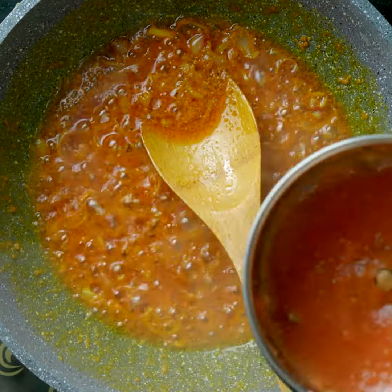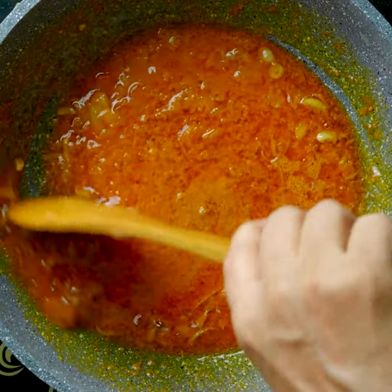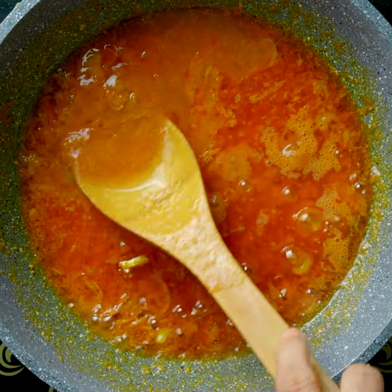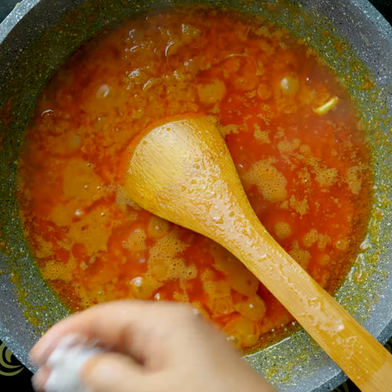I will blend the pot so I can do it with this. I will blend the pot so I can use it. I will blend the pot so I will not be able to remove it. Pour the water from the pot.